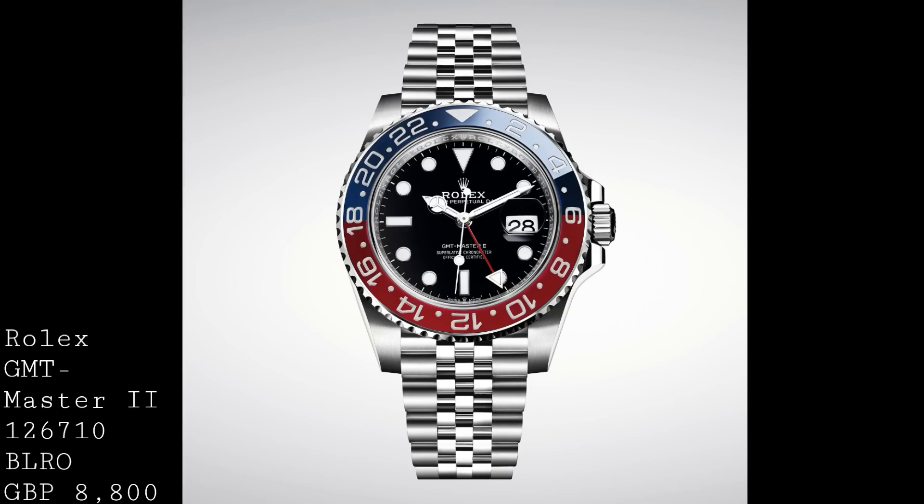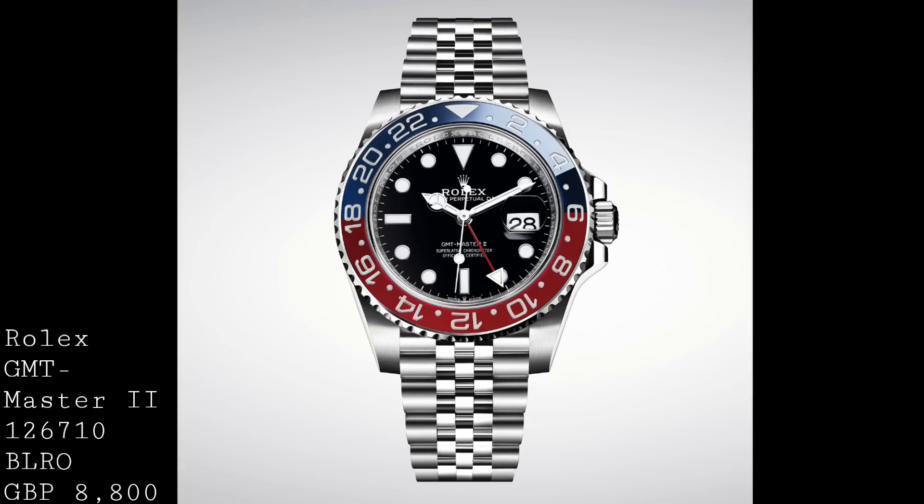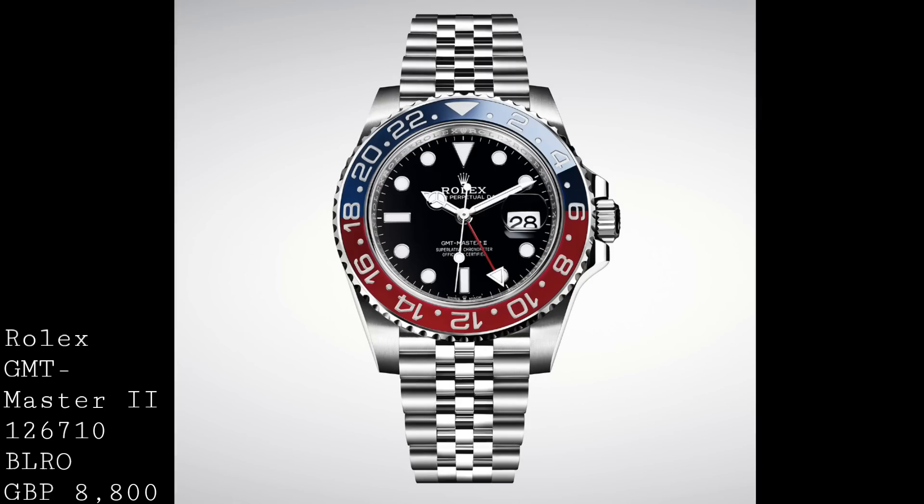The first watch I'd like to address is of course the Rolex GMT-Master II. Various people have asked my opinions on this watch, and I'd finally like to give my coverage on this highly awaited and greatly anticipated model in the Rolex line.